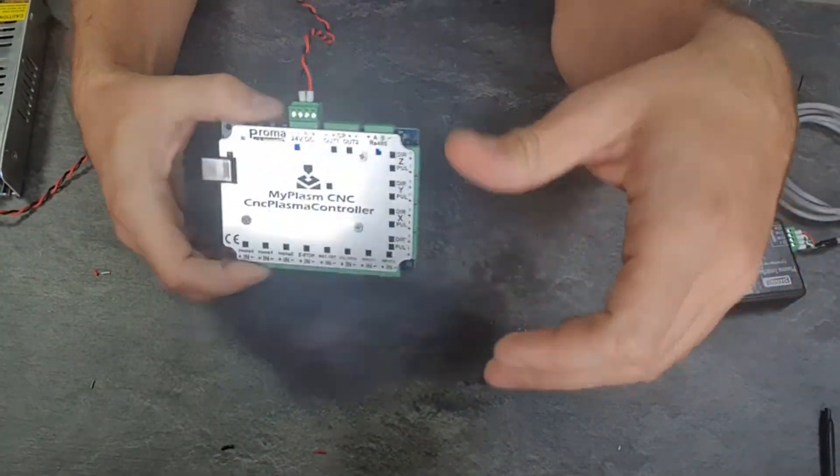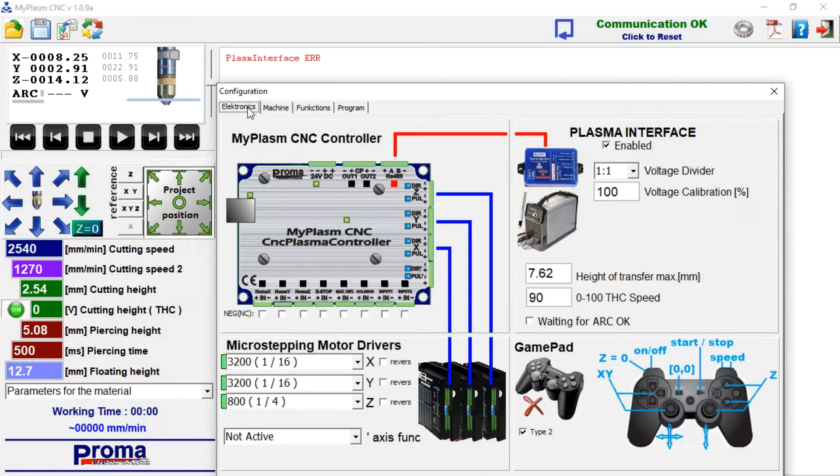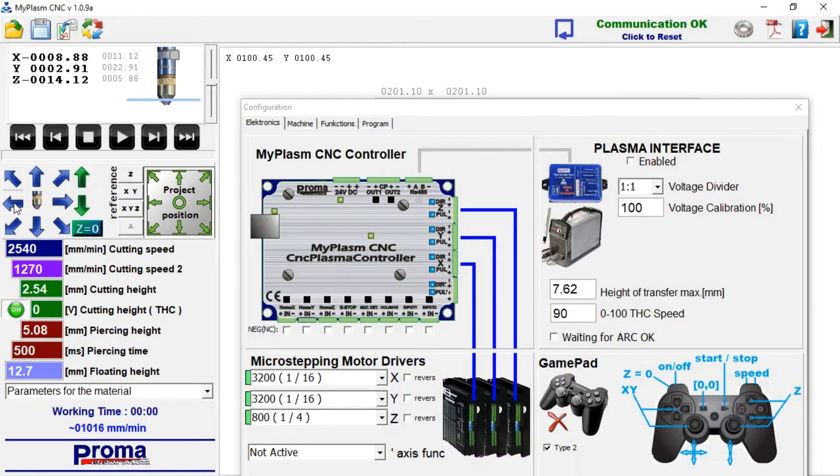If you are not going to use the plasma interface, it should be disabled in the configuration. For this purpose, in the Electronics tab uncheck 'Enable Plasma Interface'. Otherwise, a 'Plasma Interface Error' will be displayed, which will prevent the system from working.